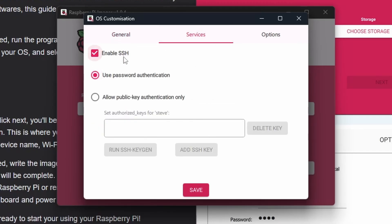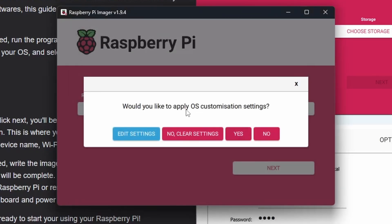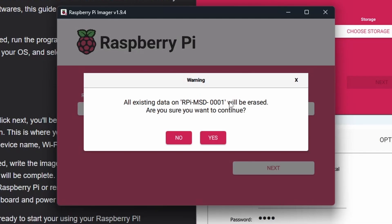The next important setting is SSH, which allows you to connect to the Pi remotely from another computer across your network without needing to hook up peripherals or a monitor. Under Options you can enable play sound when finished, eject media, and telemetry — telemetry anonymously tells the Raspberry Pi Foundation how you use the imager, so disable it if you're not comfortable. Click Save, then confirm you want to apply these custom OS settings. You'll be warned that all existing data will be erased — make sure you're flashing the right storage device, and consider removing other storage devices to avoid mistakes.